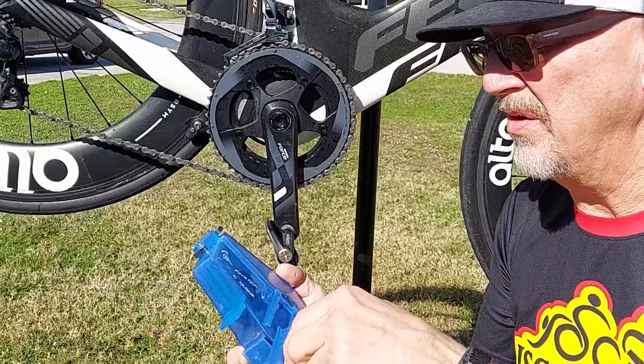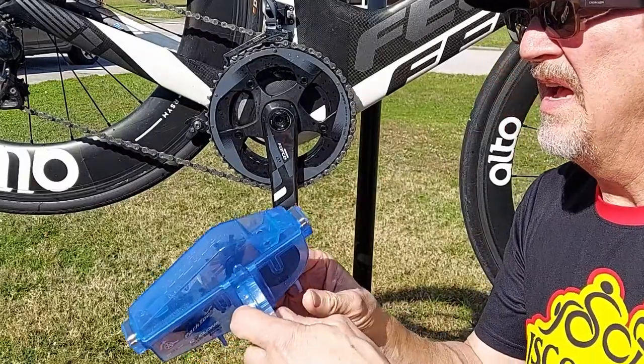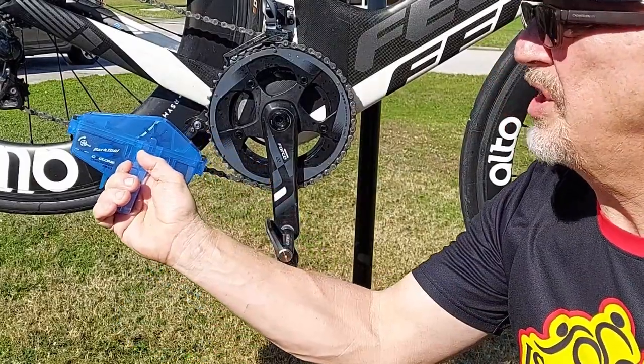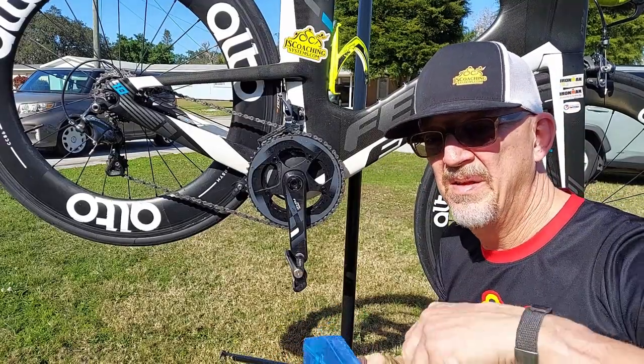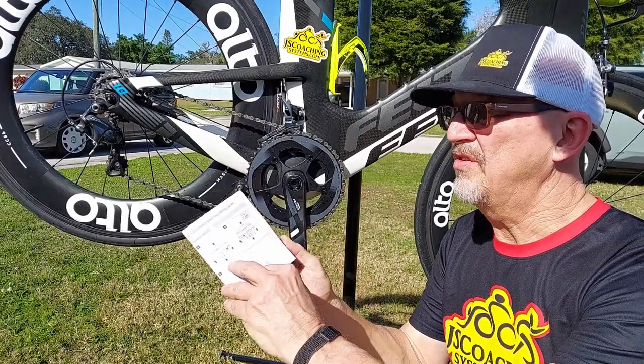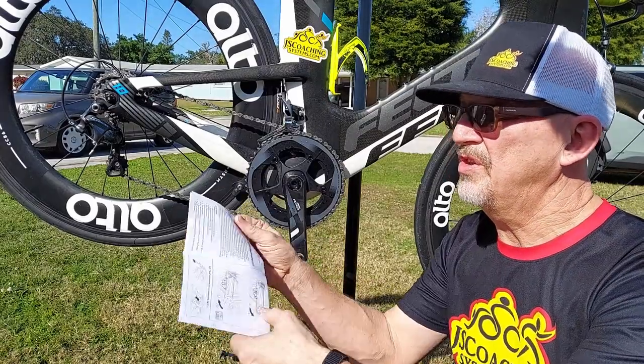What I like about this is I've used some cheaper models before and they don't have this. This is the handle that slides right up inside and you're able to hold it on the chain while you're cleaning it. It also comes with a complete set of instructions on how to use the chain cleaning tool.